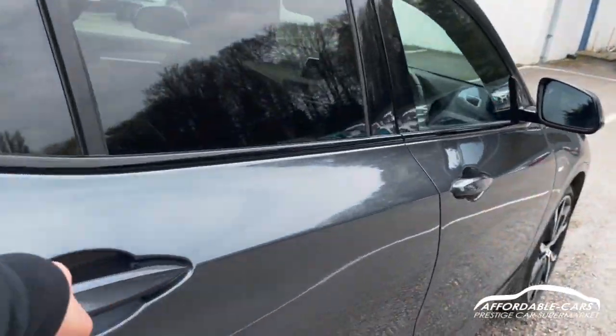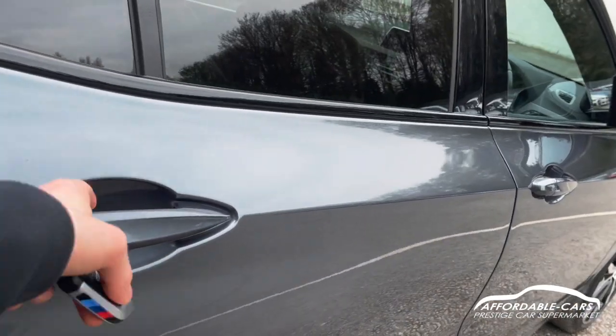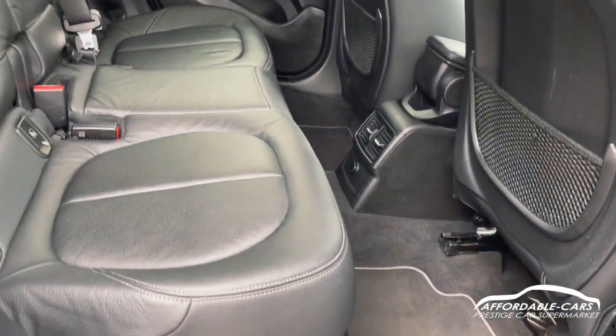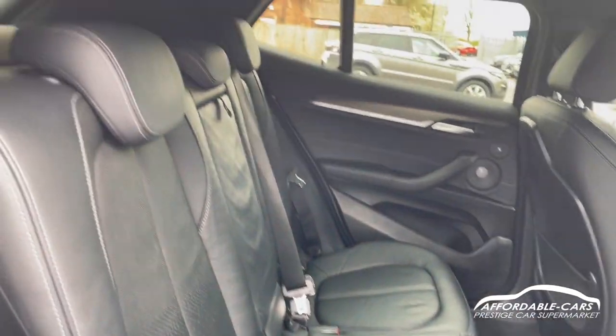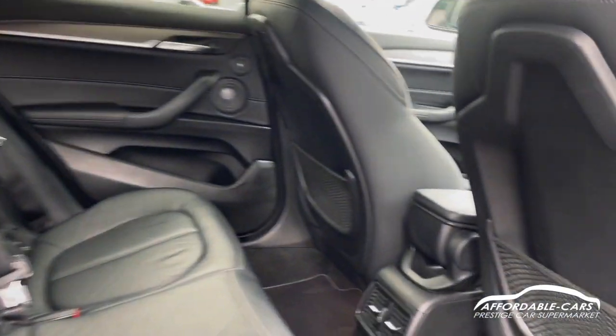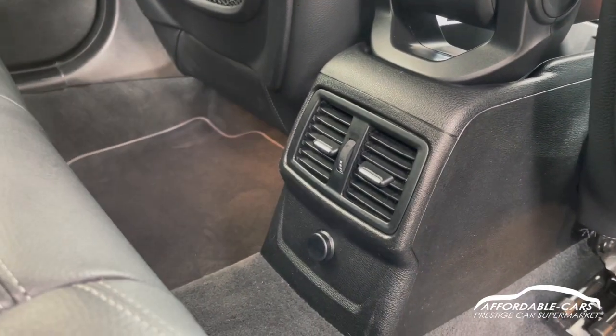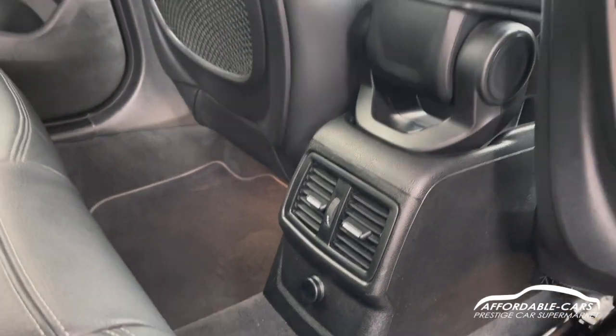Going into the interior of the car — it's pretty gorgeous, full leather upholstery with white contrast stitching, really comfy and spacious. You've got rear vents for climate control which can be adjusted in the back, and a 12 volt socket there for charging or whatever you need.